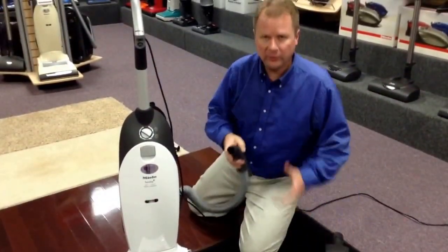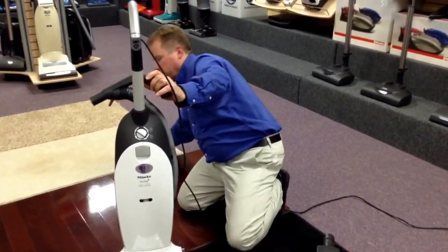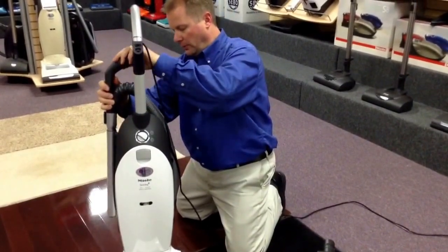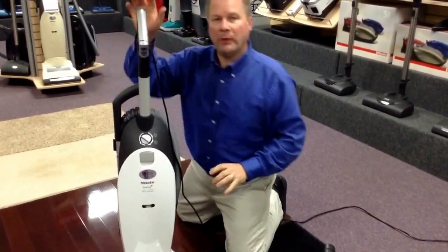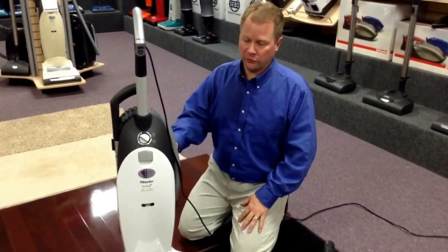So the Miele S7 Cat and Dog vacuum — for those who have animals in the house and want a good upright vacuum to get the dirt, the pet hair, and the pet dander out of the carpet and not back into your air — this will do an excellent job.